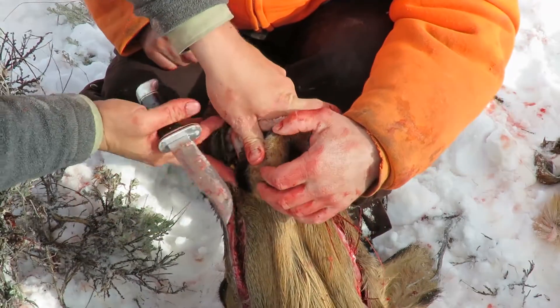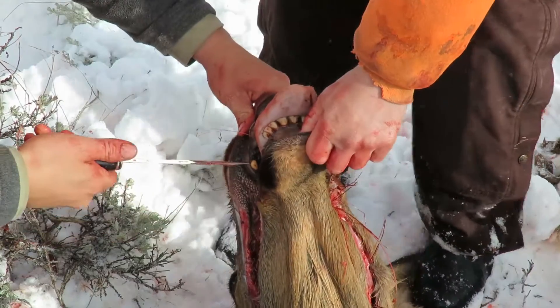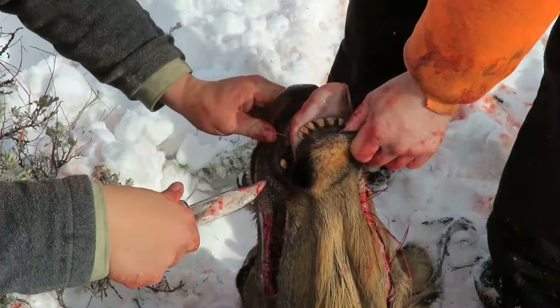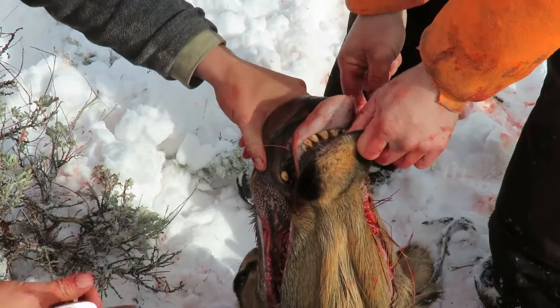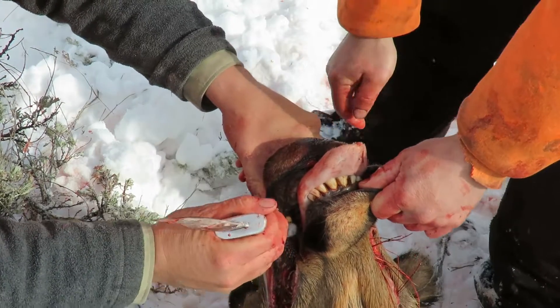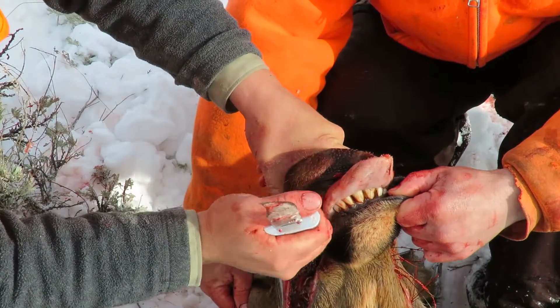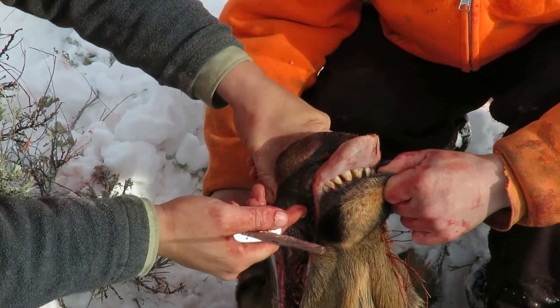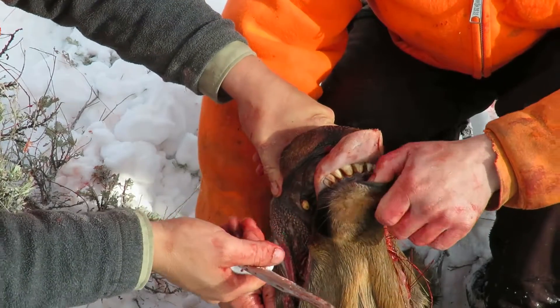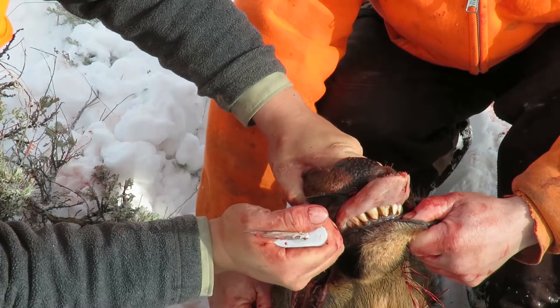I'm going to knock the ivory out of this elk. A lot of people cut on either side of these ivories and work at them for quite a while, but ivories are really easy to take out. You just have to knock them straight back towards the throat and they pop right out. Usually use a hammer and a little piece of wood and it pops out in two whacks. This is just with the haft on my knife so it might not quite be that easy.